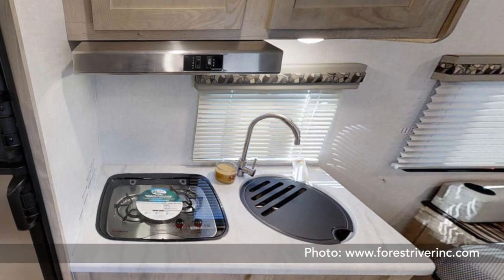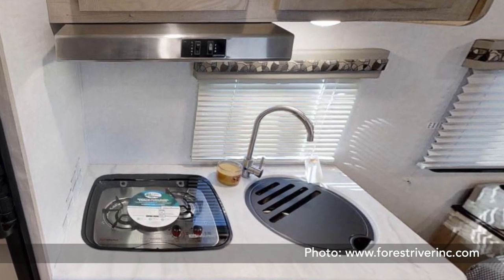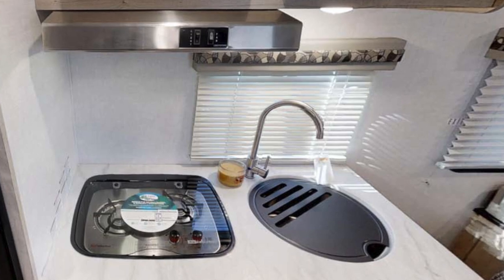Unlike the other two R-Pod models without slide-outs — the 171 and 172 — this model has a small window in the kitchen area, which makes it much more pleasant when working in the kitchen. One of the main minuses of this unit is, obviously, without a slide-out it does not provide the same interior space.